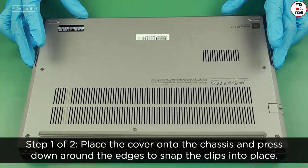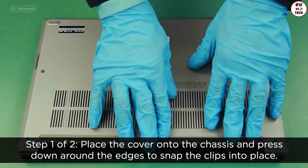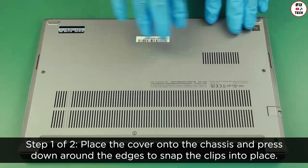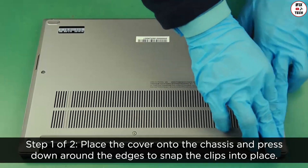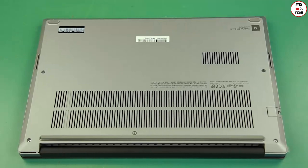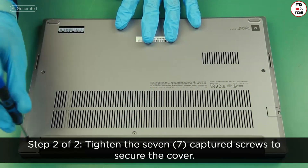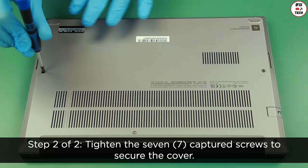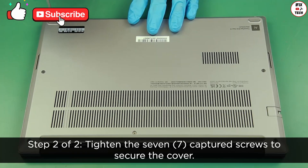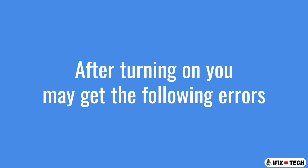Place the cover onto the chassis and press down around the edges to snap the clips into place. Tighten the seven captive screws to secure the cover.